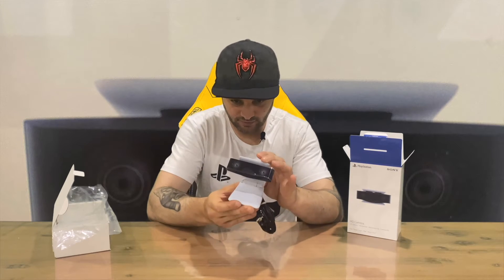There it is guys — the HD Camera. You can open up the stand and set it on top of your TV, or just have it down the bottom somewhere, wherever it fits basically, and captures a good picture and image.